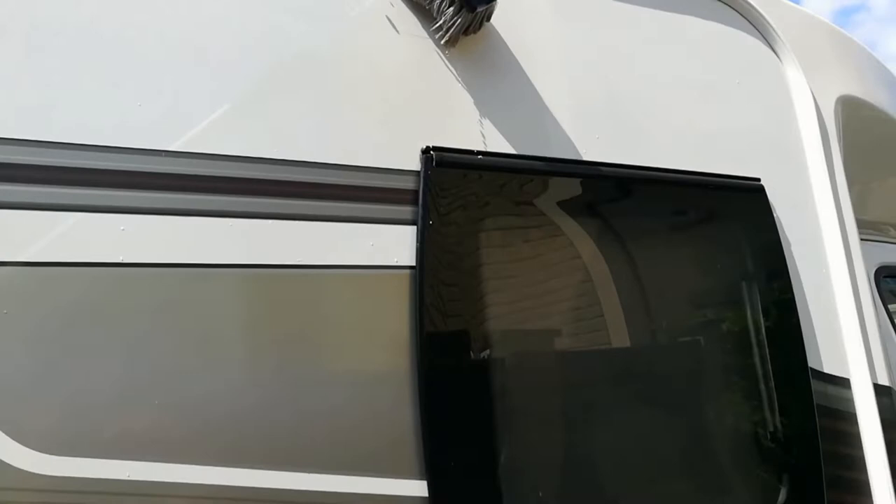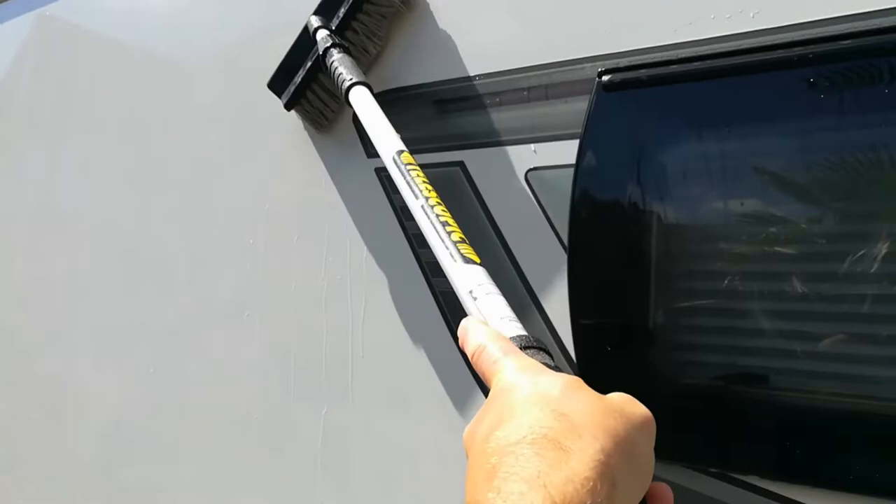Straight on — push on the brush, keep pushing. All the water's going down the body, look. Keep pushing, so hard to do with one hand. Push again. Right, this water's running down now.